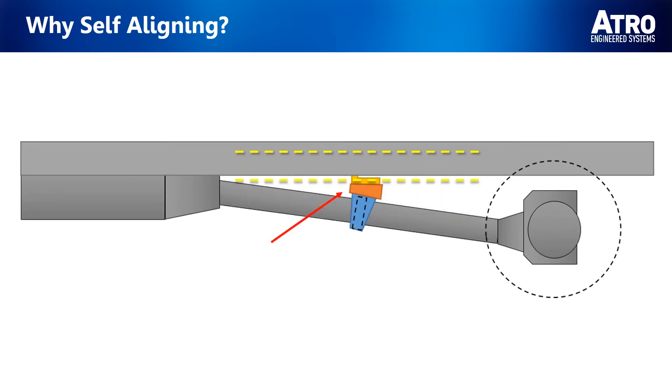In this second example, we can see that the bracket is 90 degrees, or parallel to the frame, instead of the driveline. The addition of a shim — shown in orange — is used to make the carrier bearing concentric with the driveshaft. In this example, because the shim is used, again there is no need for a Self-Aligning Carrier Bearing.